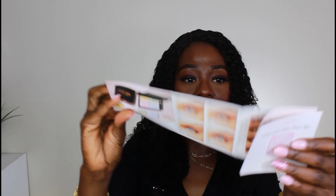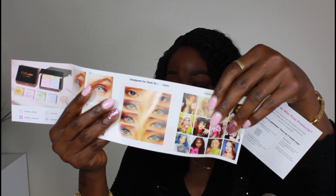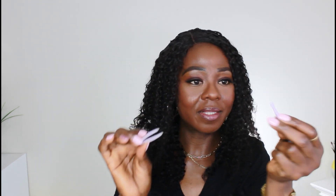I'm going to go ahead and open the box. They included their catalog — with an inspiration look for Halloween coming up. The box also came with an applicator and a picker. It comes in a really cute, portable case. This is the picker and this is the applicator to put the lenses in your eyes. There are five lenses in here.